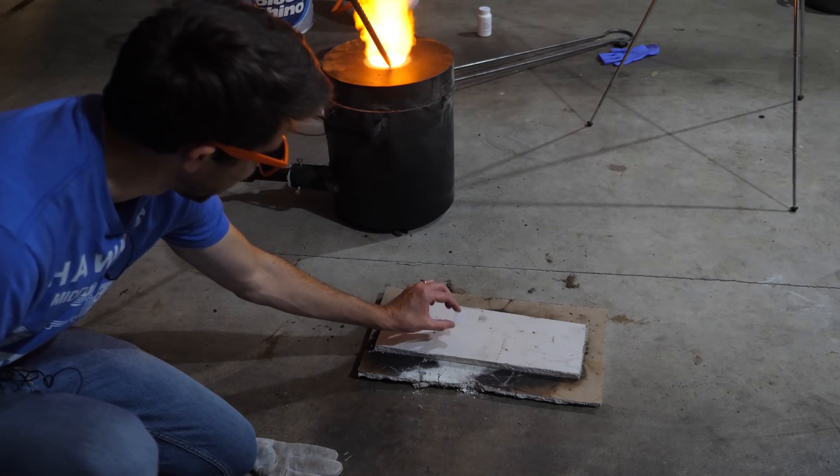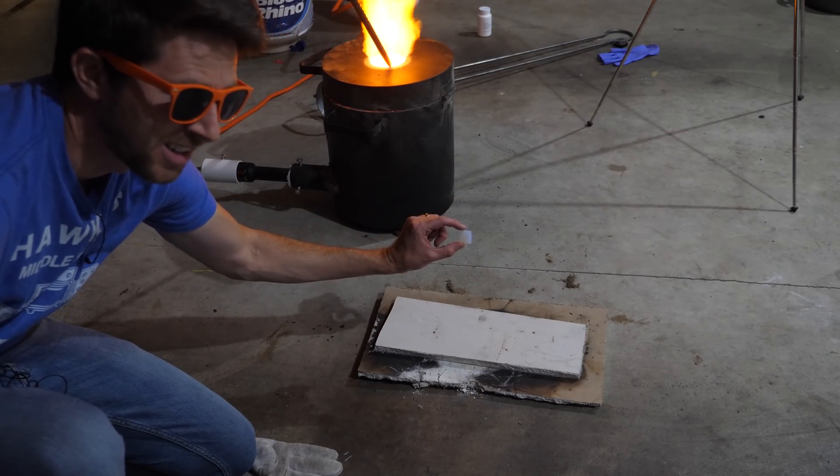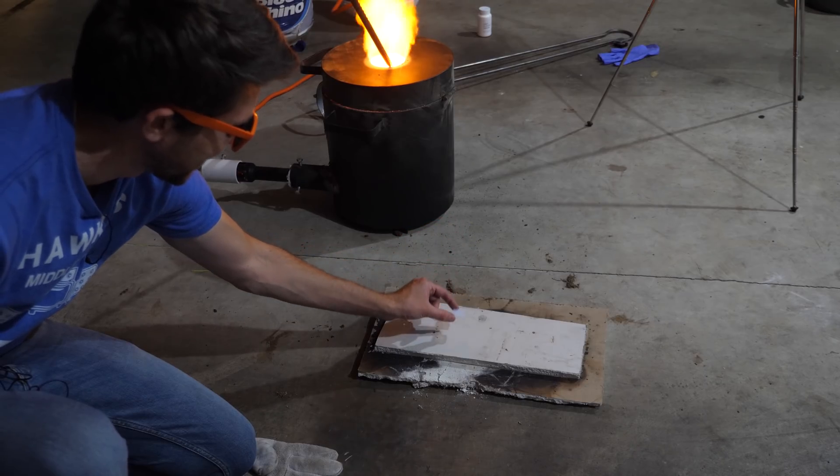Here's my tile right here. Let's pour the lava on it and see what happens — see if the tile can actually stay protected in the lava.